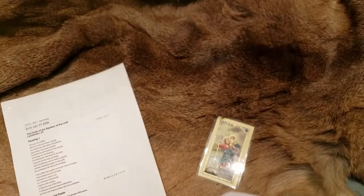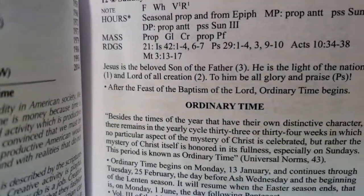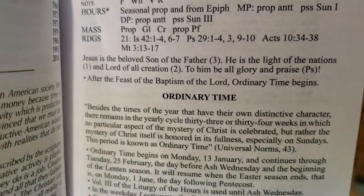And 'Lord of all creation' would be the second reading. So let's look at the second reading and find something that references Lord of all creation.